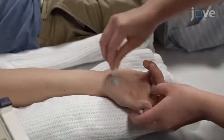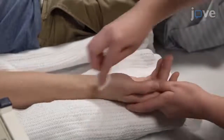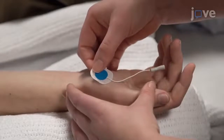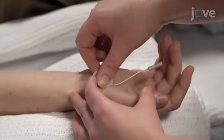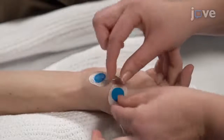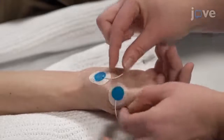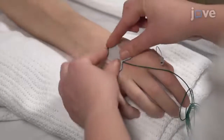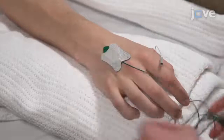First, use skin prep gel and alcohol to clean the subject's hand and forearm. Position the active recording electrode over the abductor pollicis brevis muscle, then place the reference electrode on the metacarpophalangeal joint of the thumb. Place a ground electrode on the dorsum of the subject's hand and connect the electrodes to the pre-amplifier.